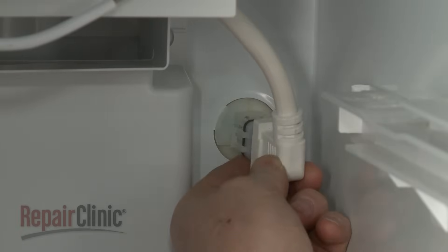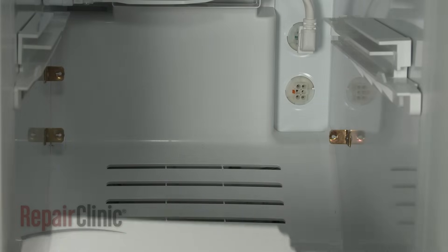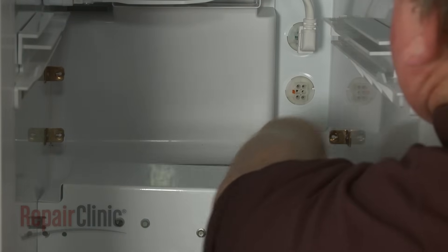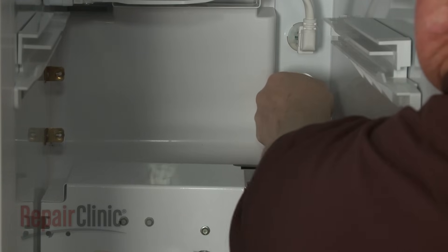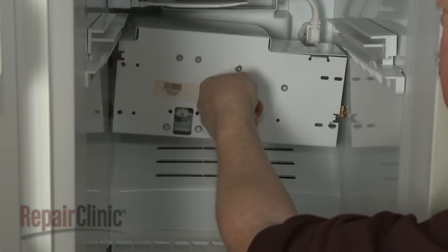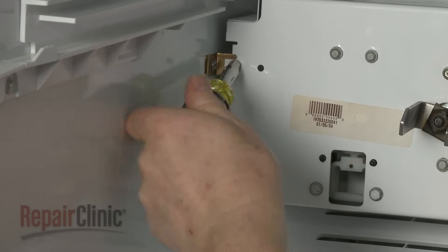Connect the wire harness. Return the auger motor assembly to the freezer compartment and connect the wire connector. Reposition the assembly on the mounting brackets and replace the screws to secure.